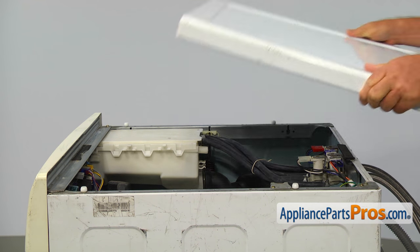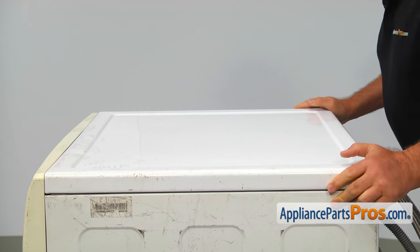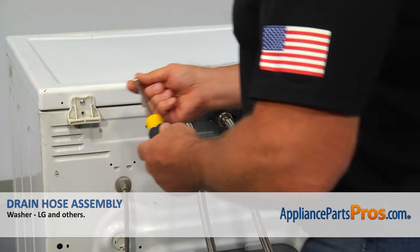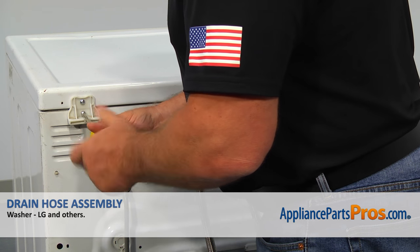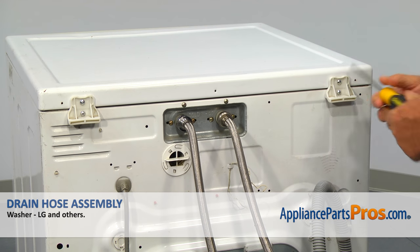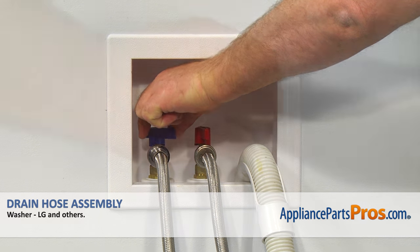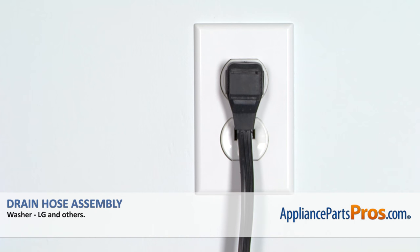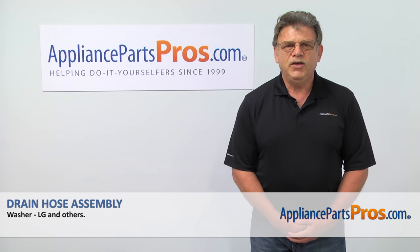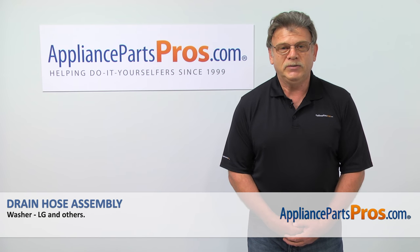Place the top cover on, slide it forward to lock and secure it with two Phillips screws. Turn the water on, plug the washer in and check if it works properly. Thank you for being a part of another successful repair brought to you by AppliancePartsPros.com.